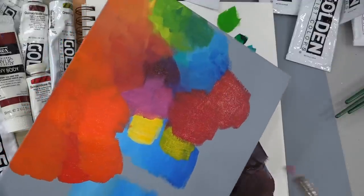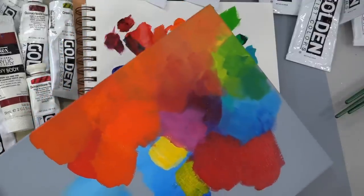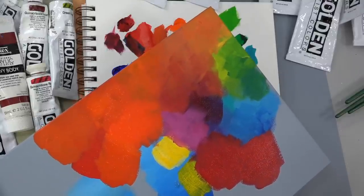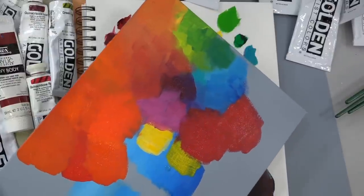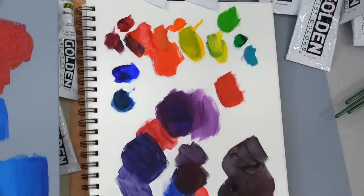If you're doing skin tones and things like that, you may not need a super hot pink magenta — you're probably not going to end up using it a whole lot. So it also kind of depends on what you're using your palette for in your paintings — what the subject of your paintings is.